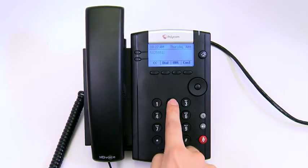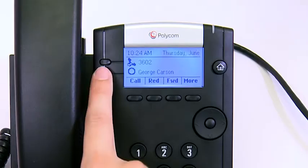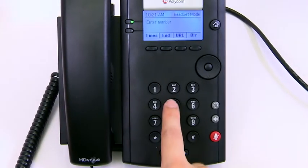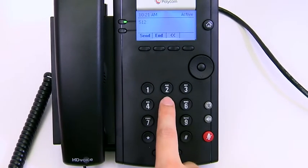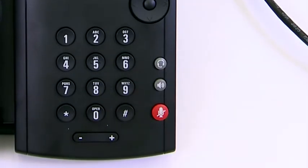Placing and answering calls on the VVX201 is simple. Dial using the 12-key dial pad or select a favorite on-screen. Calls can be placed and answered using the handset, speakerphone, or headset. To switch among these modes during a call, simply press the button for the desired device.